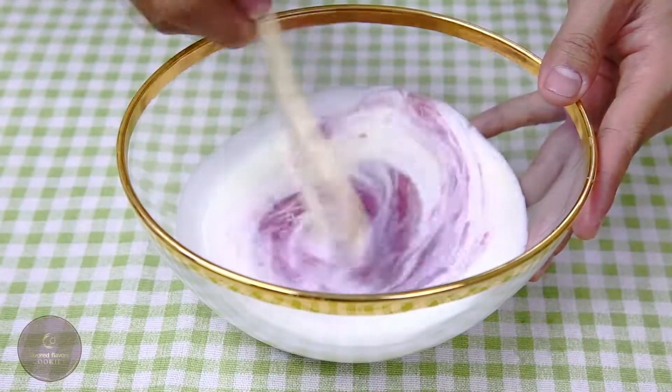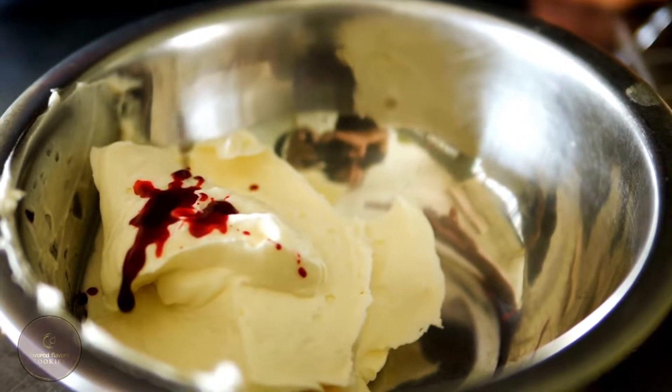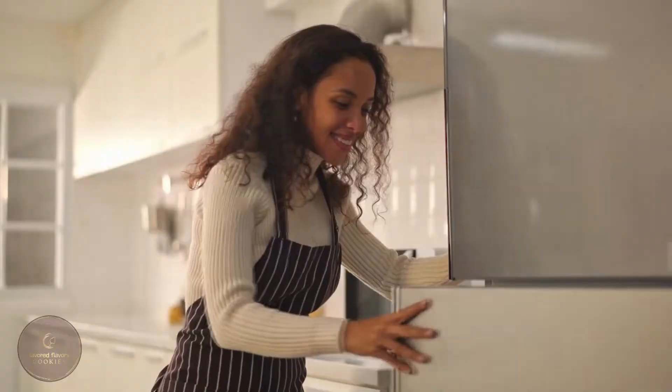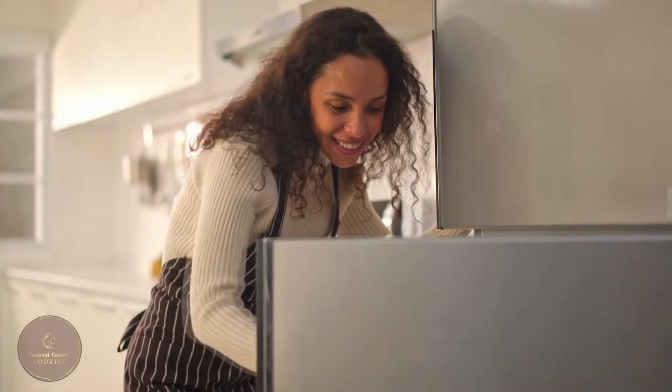I've used food coloring for a traditional and authentic look, but you can omit it or use a natural substitute if you'd rather. I can't tell you how tasty and simple these cookies will turn out. They also store well and can be frozen, so you can always find your favorite sweet treat whenever you want.